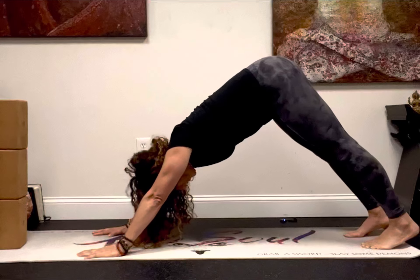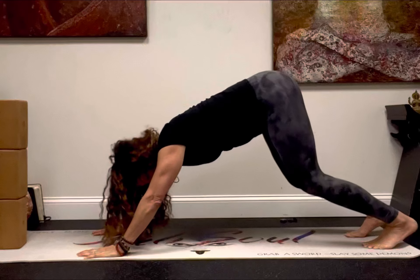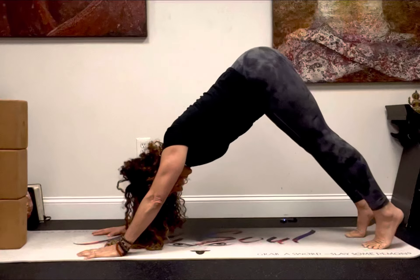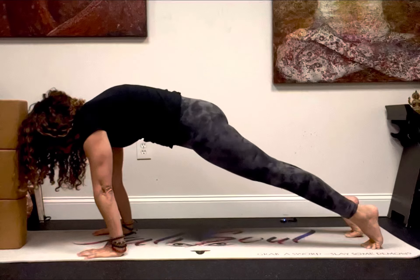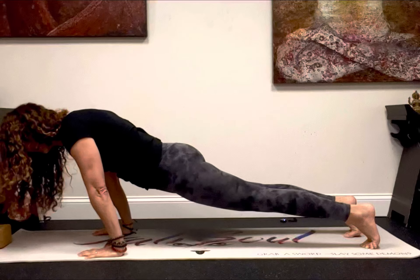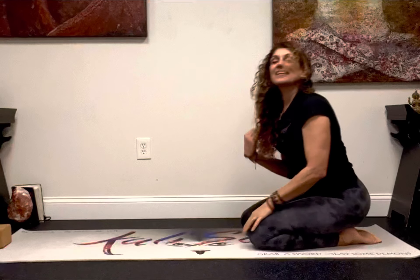Here's a fun demonstration that I got from Sadie Nardini to show you how much more effective it is to go from your down dog to a plank with a spinal wave versus the traditional way. We're going to start in a down dog — beautiful — and just drop those hips and go into your plank.